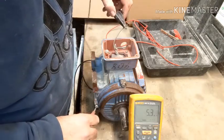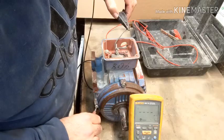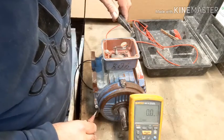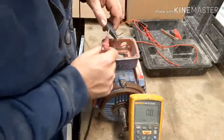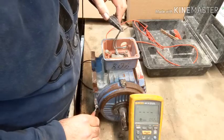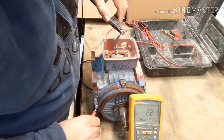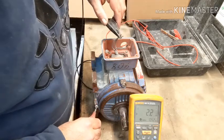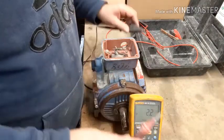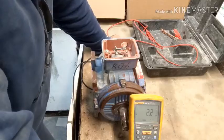Click this one here — dead short. 2.2 gig ohms. That shows me that this motor has a dead short.